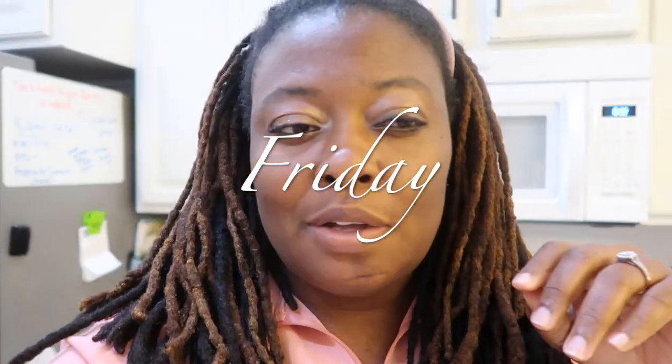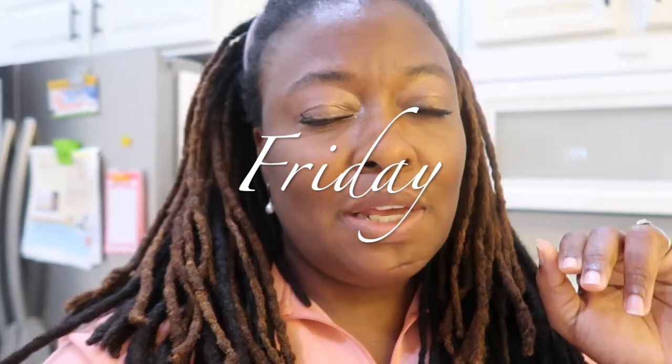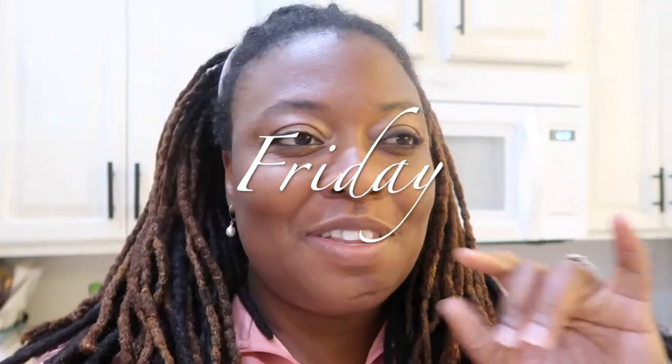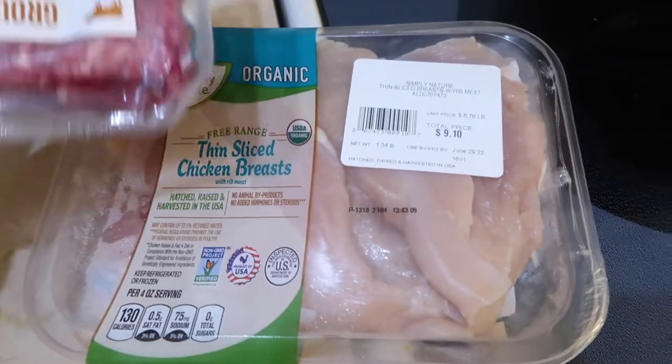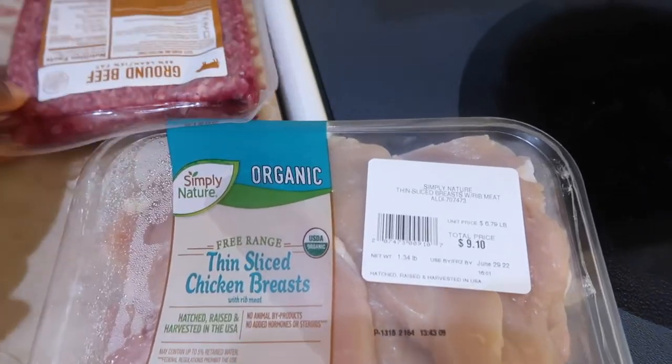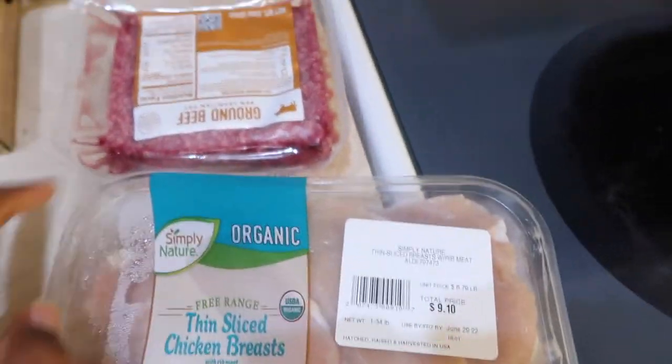It is Friday evening and we were so tempted to just order out, but we're going to stick with the plan. I'm so happy this challenge is almost over because I don't really feel like cooking right now, but we're sticking to the plan. Tonight I'm going to make chicken or beef bowls — kind of like a burrito but in a bowl.